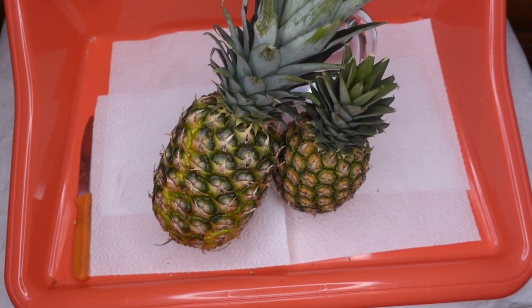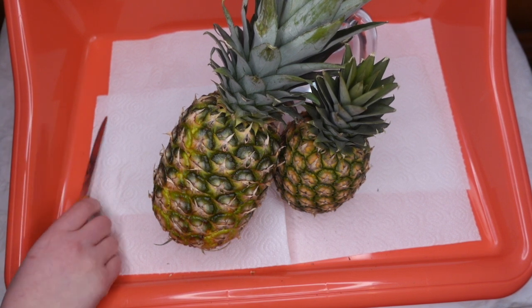Hello everyone and welcome to my very first video. Growing your own pineapple is way more easy than you might think. Just let me show you how you can do it.